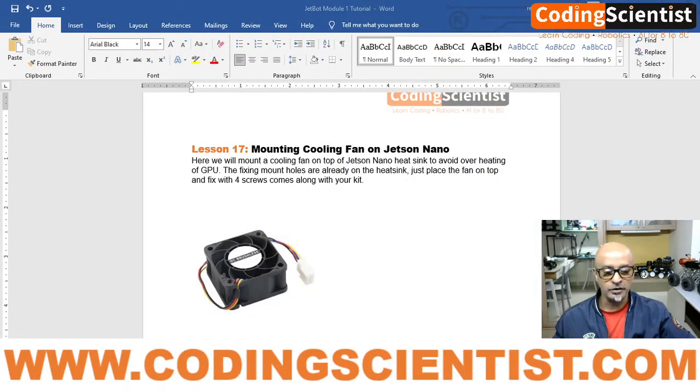Hello world, welcome to CodingScientists.com. We are on lesson number 17, the last and final lesson for the hardware build. I have been telling you this for the last two or three lessons that it's going to be the last, but some other things kept getting left out in your JetBot kit. Anyway, this is the last lesson — let's take a look at where we are.